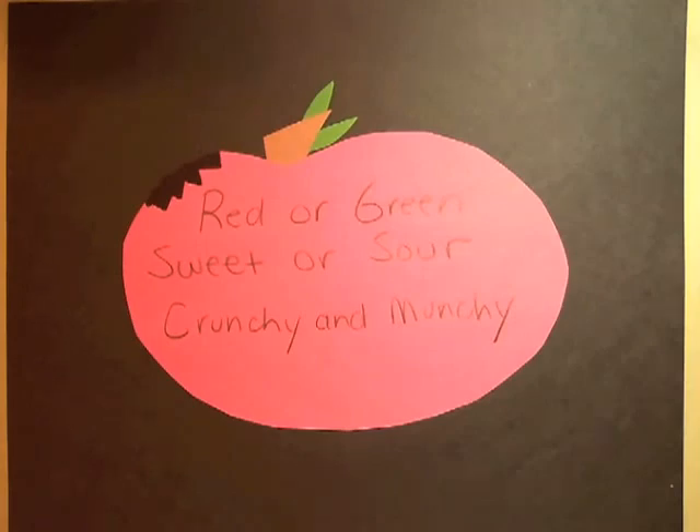Show a few examples of shape poems completed by students. You do not need to read the titles — invite the students to guess what the titles are. Students will predict the title by using the shape and the words of the poem. After several guesses, reveal the title.